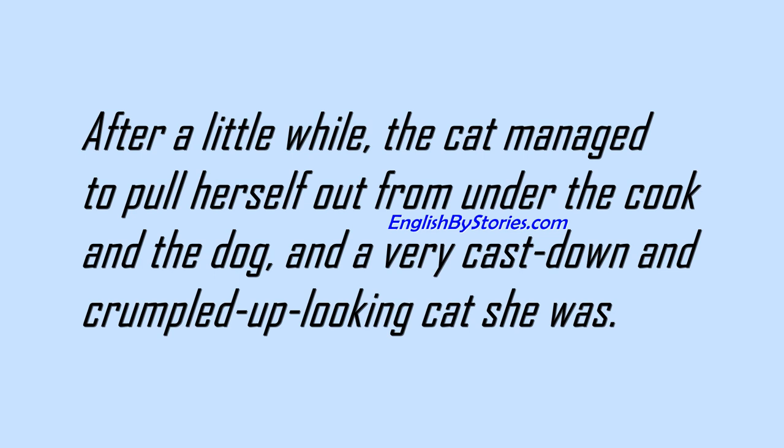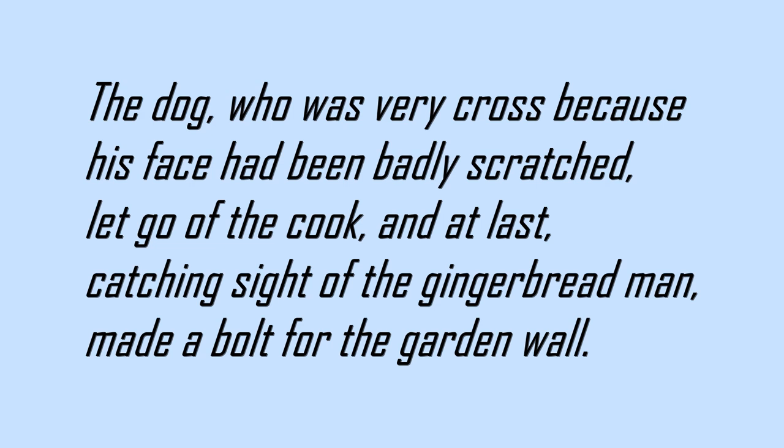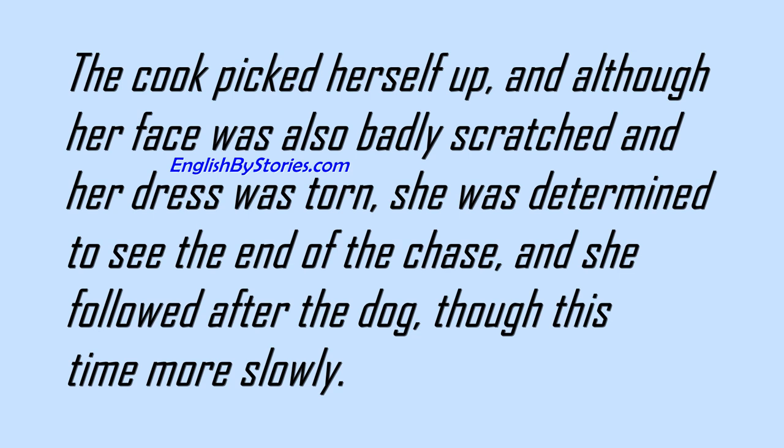After a little while, the cat managed to pull herself out from under the cook and the dog, and a very cast down and crumpled up looking cat she was. She had had enough of hunting gingerbread men, and she crept back to the kitchen to repair damages. The dog, who was very cross because his face had been badly scratched, let go of the cook, and at last, catching sight of the gingerbread man, made a bolt for the garden wall. The cook picked herself up, and although her face was also badly scratched and her dress was torn, she was determined to see the end of the chase, and she followed after the dog, though this time more slowly.